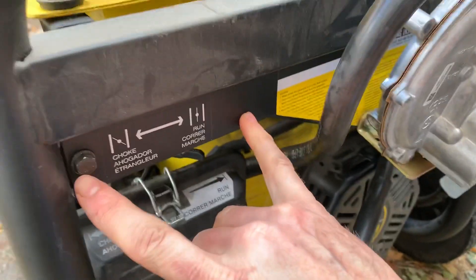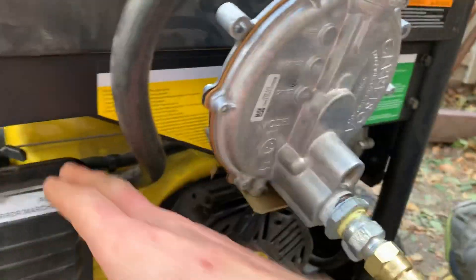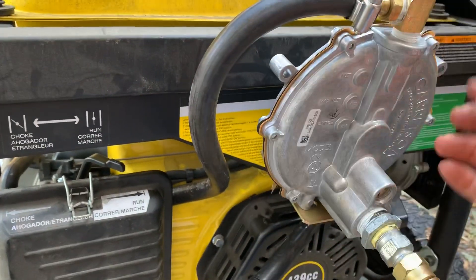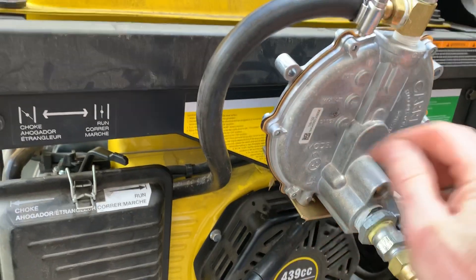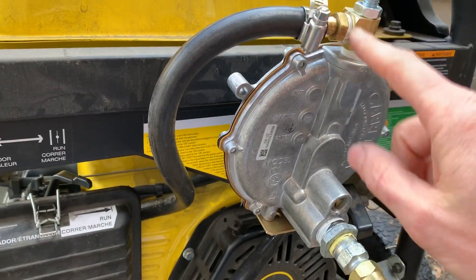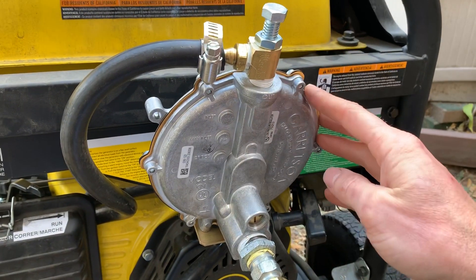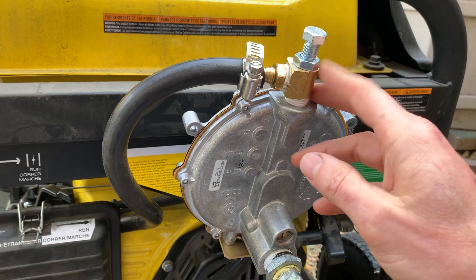If you take off this bracket with these three little bolts, you can get in there very easily. I just popped that right on, mounted the little bracket on the side with a couple of screws, and hooked it up to this new, much larger regulator.